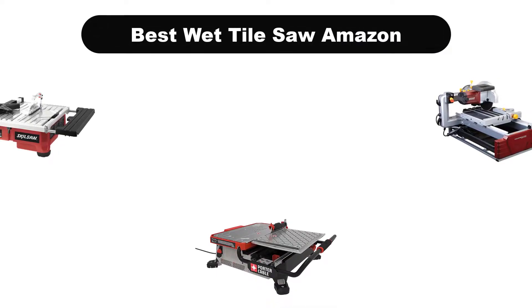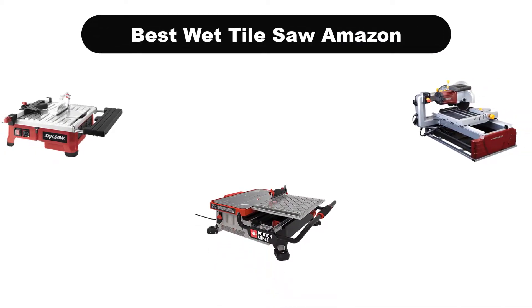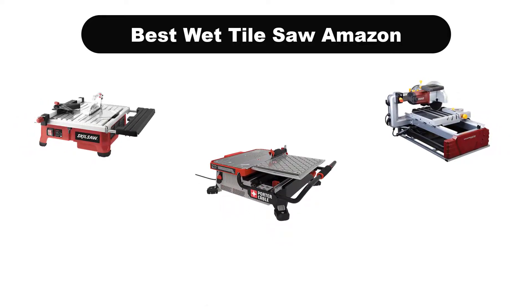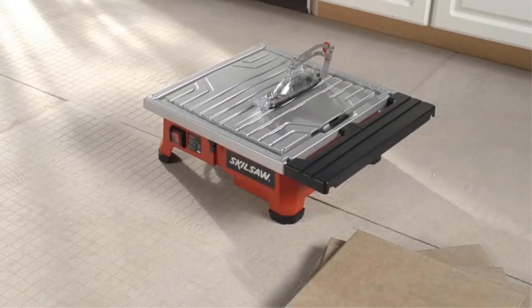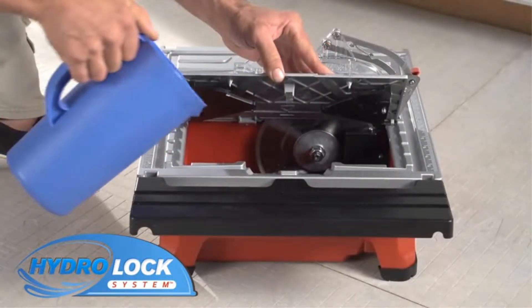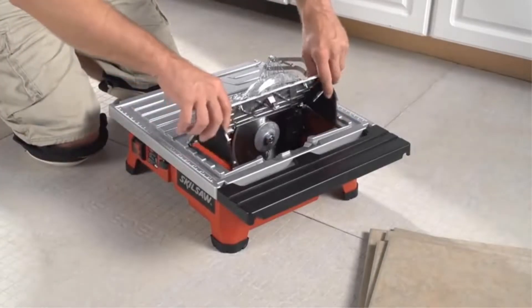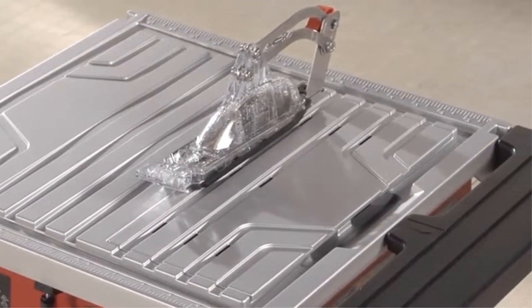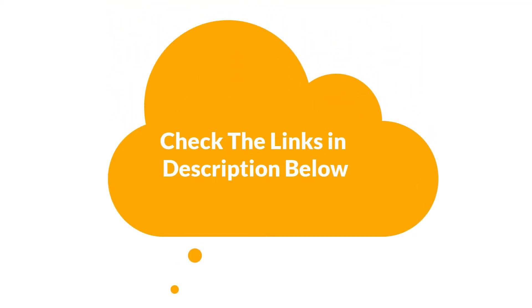Hello viewers. Today we are covering the 5 best wet tile saws on the market, which are the best for you considering some unavoidable factors that you might miss out without watching this video. Here we are going to give you an impartial review to find the best from a plenty of irrelevant products. If you want more information and updated pricing of the products mentioned in the video, be sure to check the links in the description below. So let's get started.